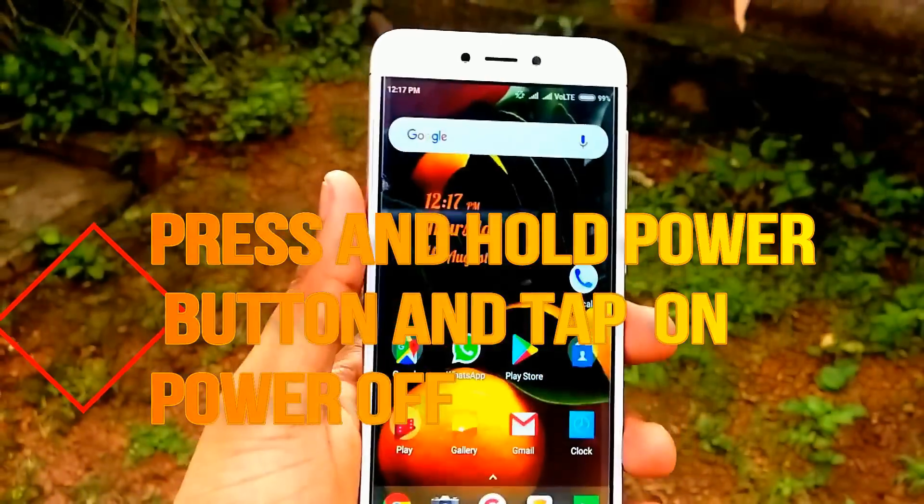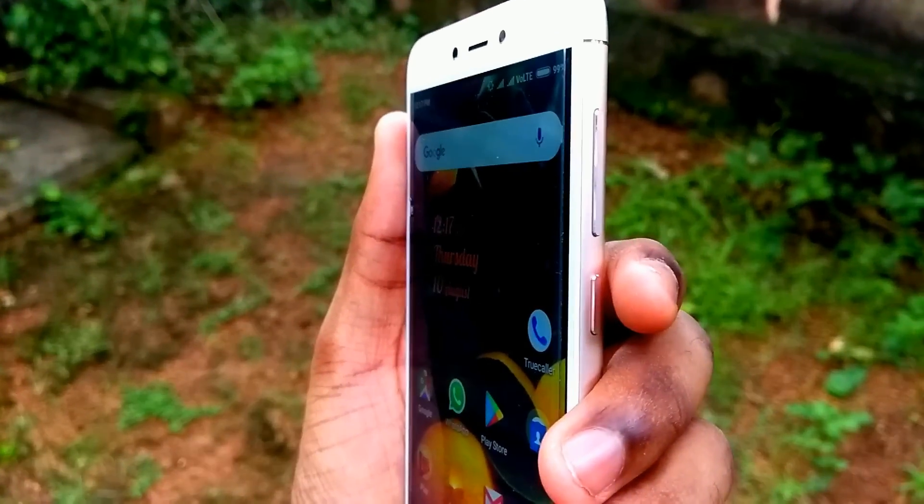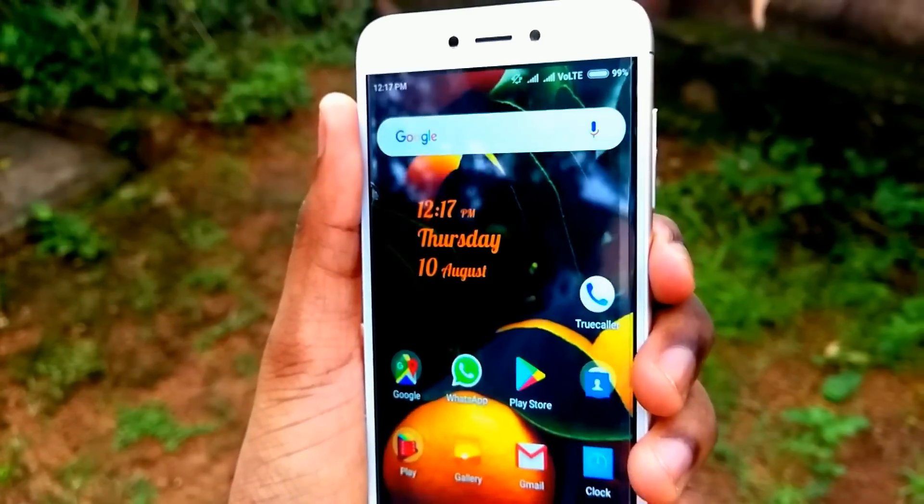So to enter the fastboot mode, first you have to power off your device. Press and hold the power button and tap on power off.